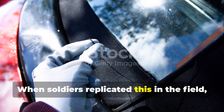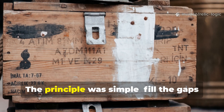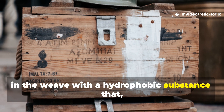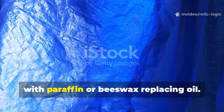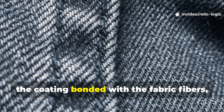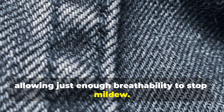When soldiers replicated this in the field, they often used leftover machine oil, candle wax, or animal grease. The principle was simple: fill the gaps in the weave with a hydrophobic substance that repels water. Waxed cotton worked the same way, with paraffin or beeswax replacing oil. Once applied, the coating bonded with the fabric fibres, preventing moisture from soaking in while allowing just enough breathability to stop mildew.